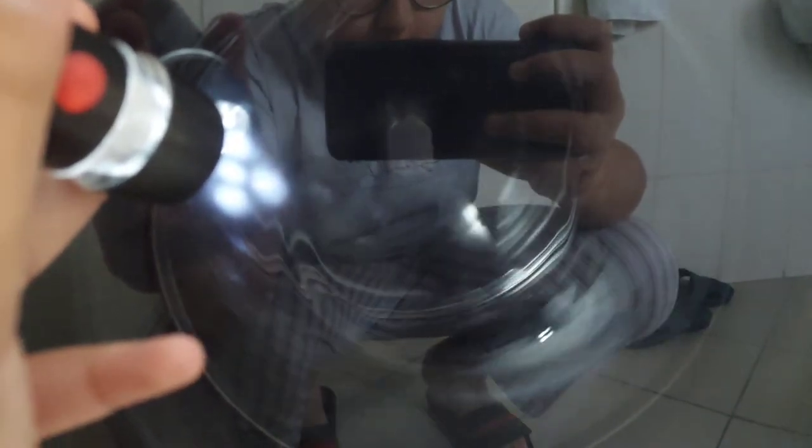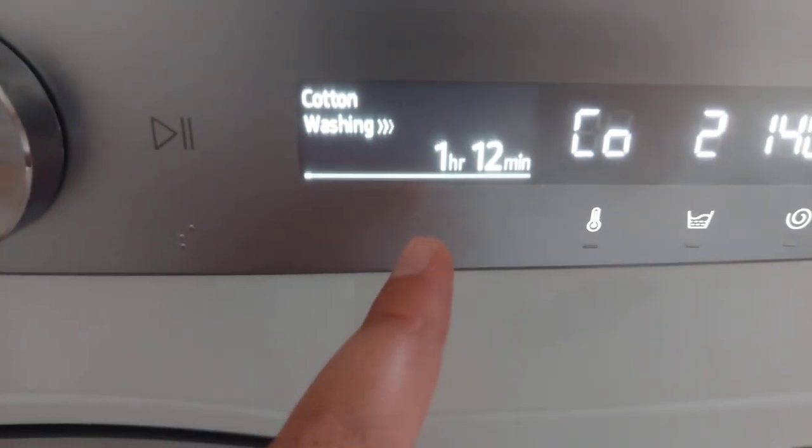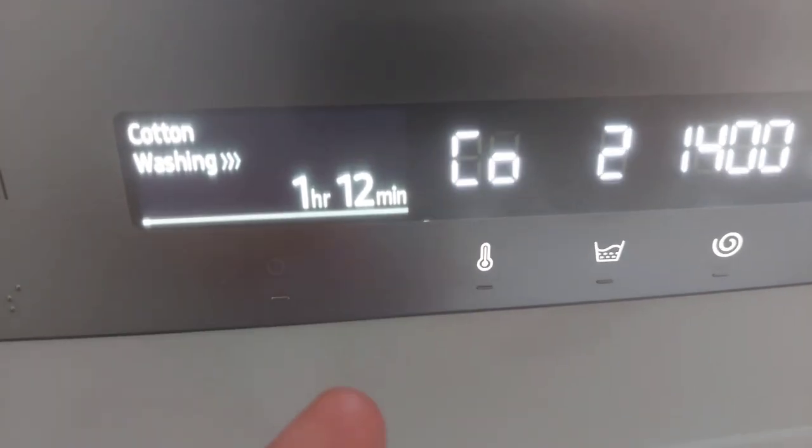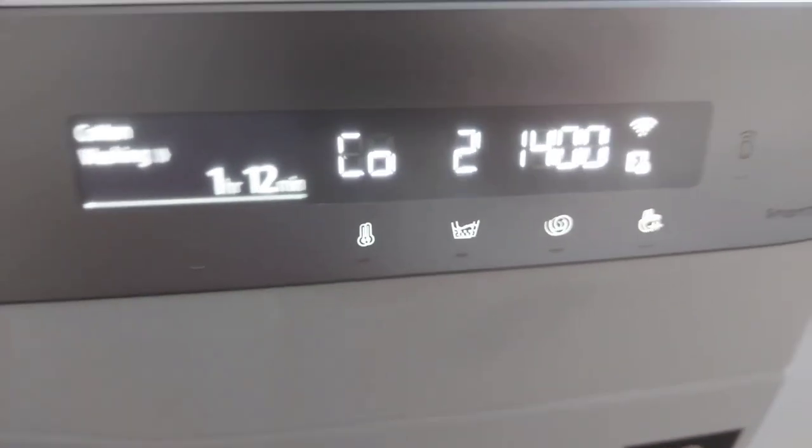Right now it's going to sense the load of the machine. Okay, the time got reduced from one hour and 20 minutes to one hour and 12 minutes — not a very big difference. We have cold water, two rinses, and 1400 RPM speed. Right now it's just still filling up with water.